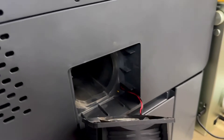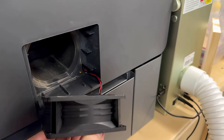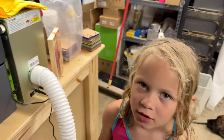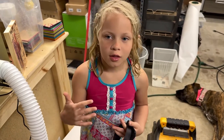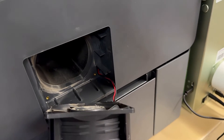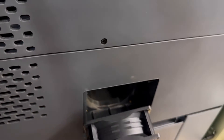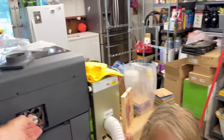The black and red wire helps power up the fan for when we use the laser, so the hose sucks up all of the smoke. That's right. The red and black wire coming out of that hole - you've got to be careful with that. Make sure it goes back in that hole correctly, or else it won't work and we can't use the laser.